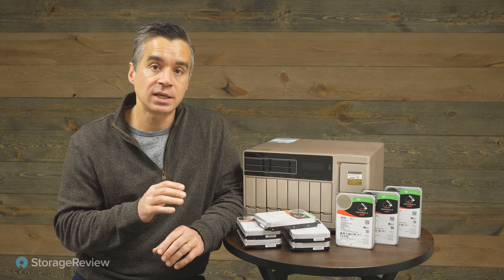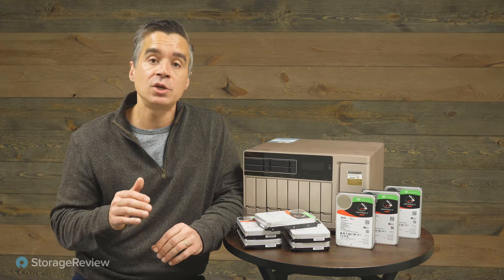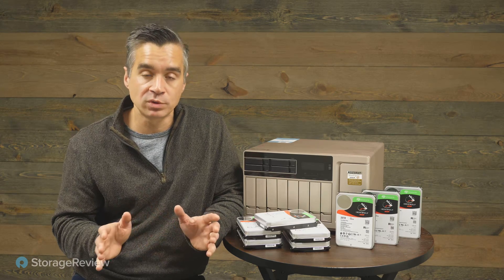One thing to consider is that we're testing eight of these in a NAS with two 10GbE ports, and with large block read workloads specifically, you will saturate the ports. We'll dive into all of that.